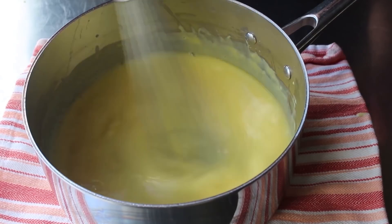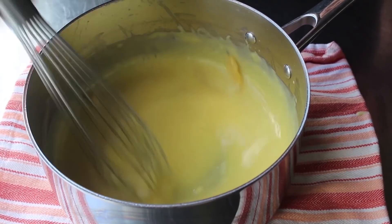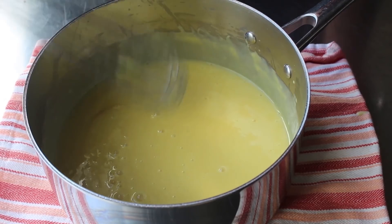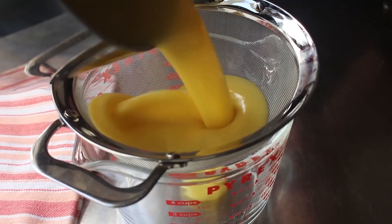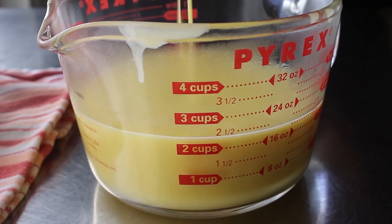We'll give that all one final mix. Then, like I said, we are going to strain this, which is going to catch our lemon peel, cinnamon stick, and any undissolved lumps or chunks of flour — which I didn't really have any of. The reason we're straining this into a measuring cup is because that's going to make it a lot easier to pour into our pastry shells. Forming those is going to be the next step, so we'll simply set our custard aside.